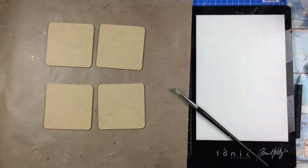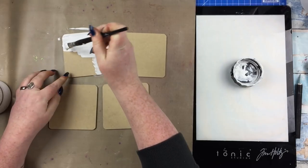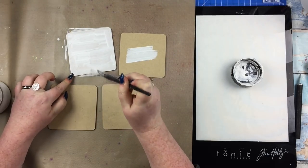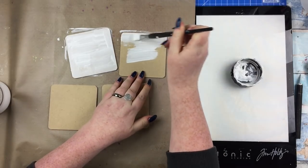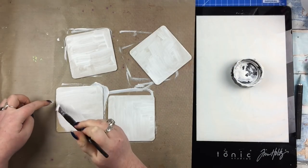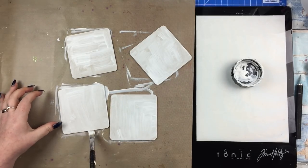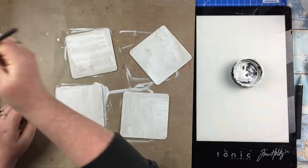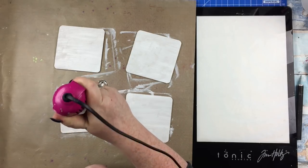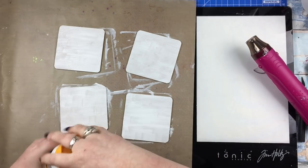Now if you saw last week's process video, which I will link if you haven't, it was a very busy, bright, colourful, lots of stuff going on — really busy is kind of the word for it. And with this week's project, I'm decorating these coasters that come in the kit. I'm doing four of them by the way — it does come with six — but I'm going for a really different style, more subtle, slightly more vintage floral. I want to show you how with just this one kit you can create all sorts of different looks, totally different aesthetics.